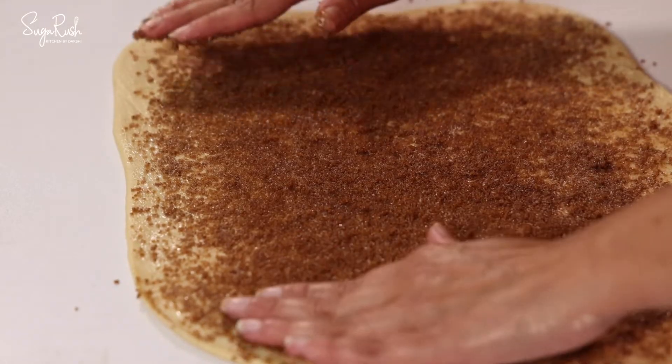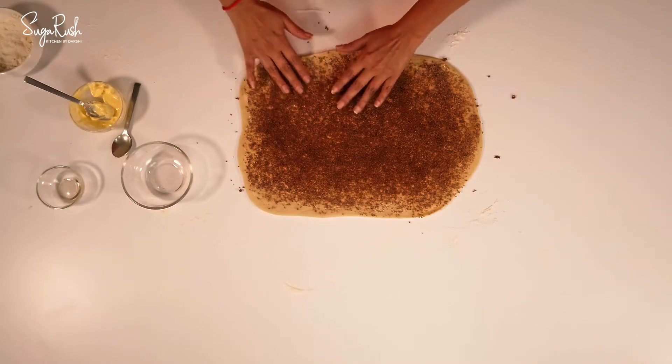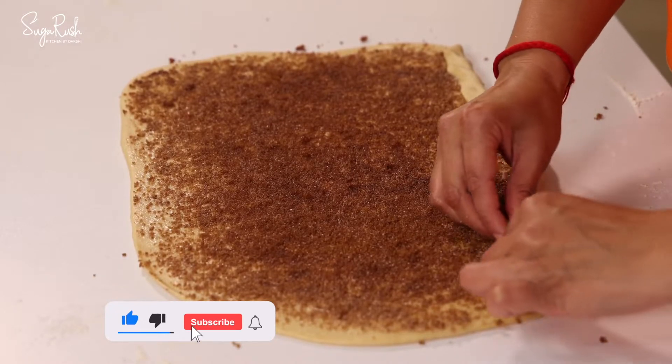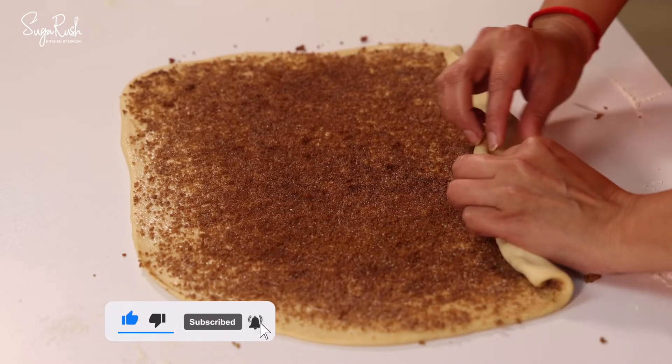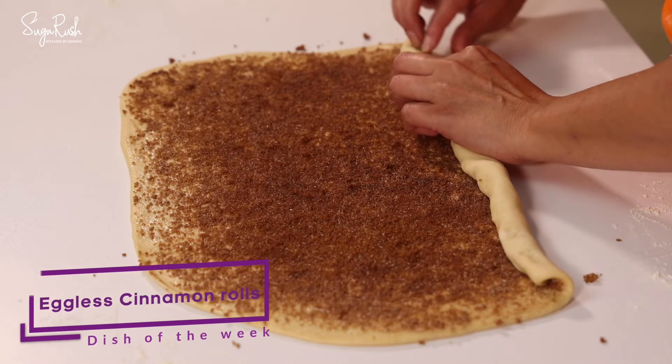Don't spread it too much at the edges, because when I'm going to roll it I want the dough to stick very well. Now I'm going to roll it — it has to roll extremely tight so that it doesn't open up when we're cutting.